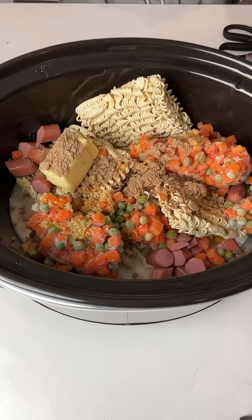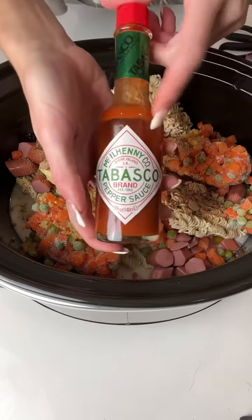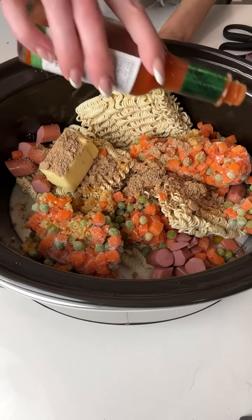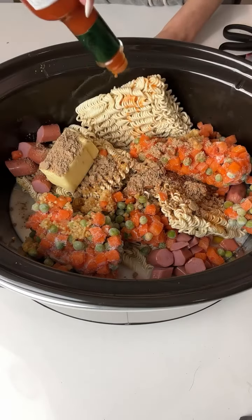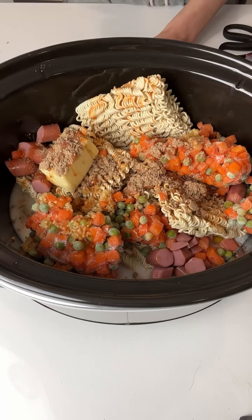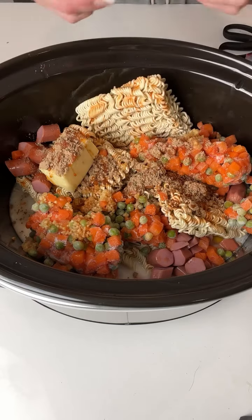I've got my crock pot on high and it's going to start boiling here pretty soon. Next I'm going to take some Tabasco sauce and give these noodles a nice little kick — just drizzle that sauce right over our butter, our noodles, our hot dogs.